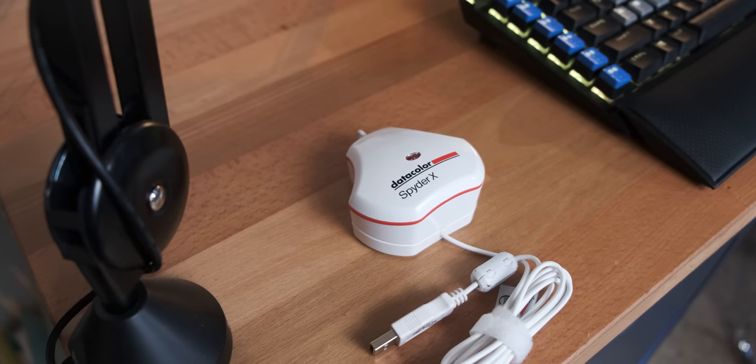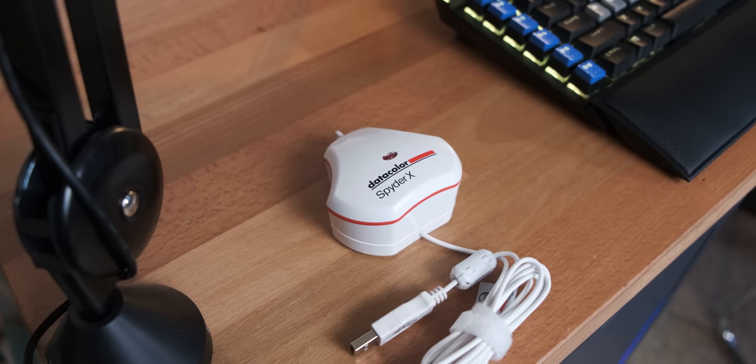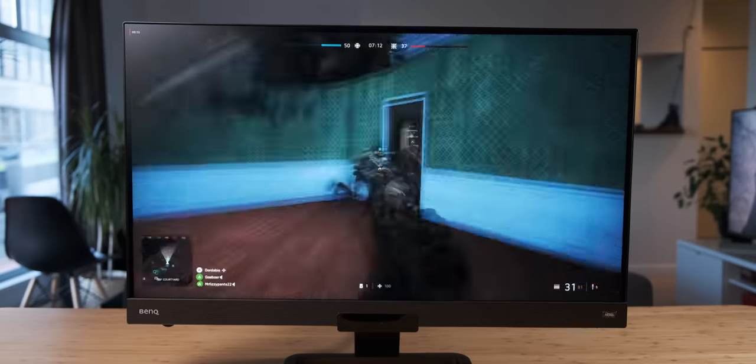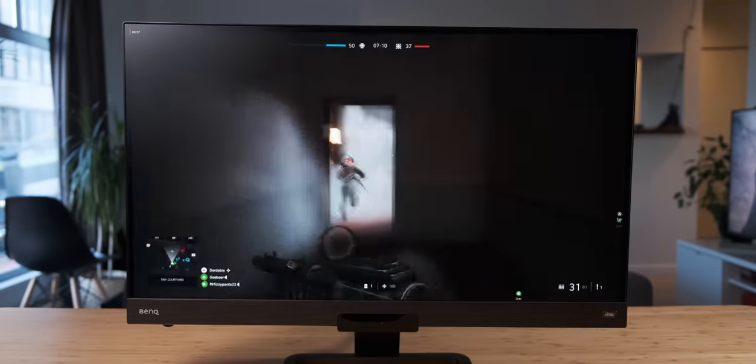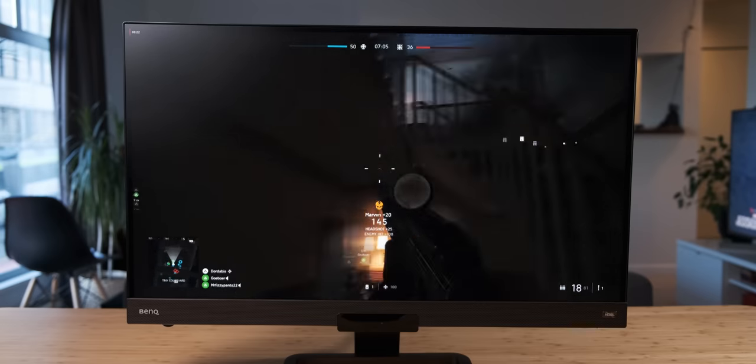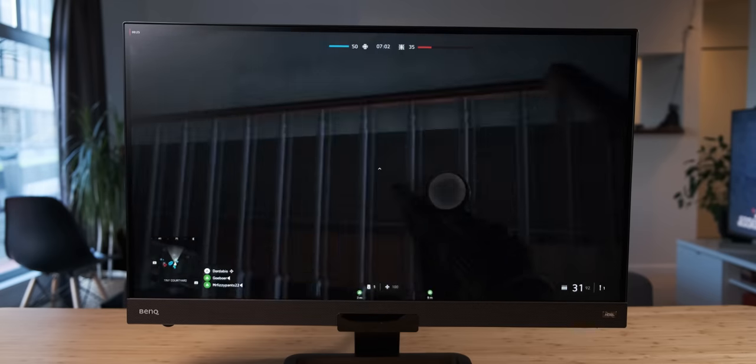The second conclusion: in my opinion there are two types of monitor users — content creators and content consumers. If you're a content creator, you should seriously consider investing in a monitor calibrator because it means you get more accurate color grading results from your specific monitor and you can trust it. When it comes to something as subjective as content consumption, though, I don't think you should worry too much about getting a monitor calibrator, especially considering that Anna consistently preferred the uncalibrated look to the calibrated look on pretty much all of the monitors.